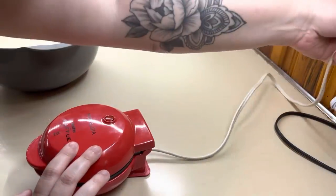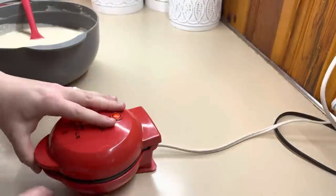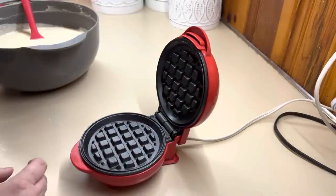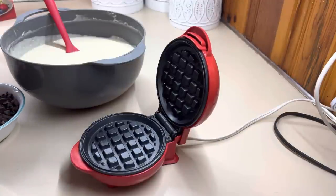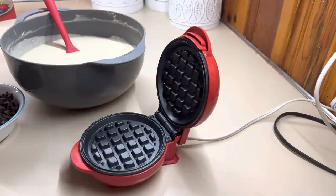I only have one mini waffle maker, so we're going to just do this all day long. I've got my batter mixed up. I left it plain because I want to make sure that every waffle has chocolate chips in it. So what I'm going to do is add some batter and then put the chocolate chips on myself. That way I know every single waffle has chocolate chips in it.